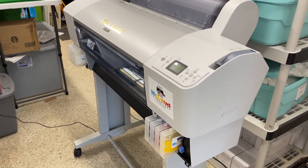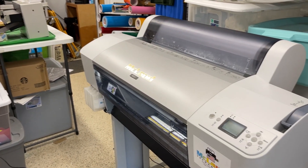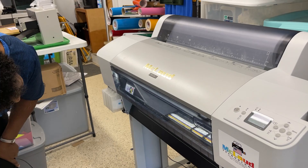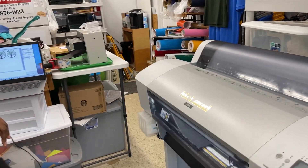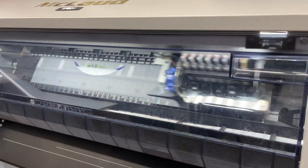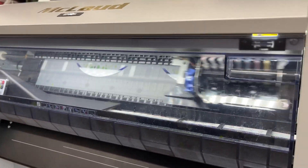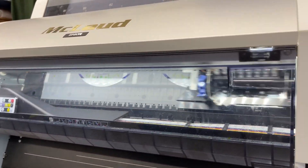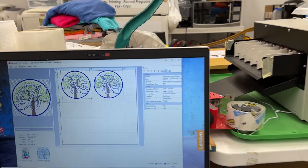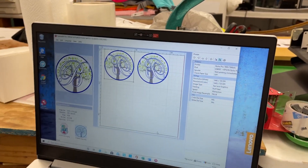We gave her this printer. My manager David wanted me to come with him here in Mississippi, so we came to Tyler Town, Mississippi. You can see the printing — the speed. We print at 1440 by 720, so this is the one.